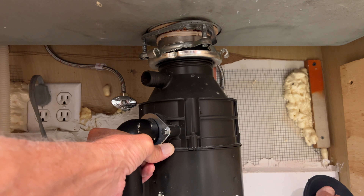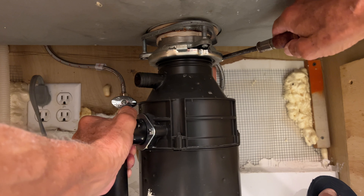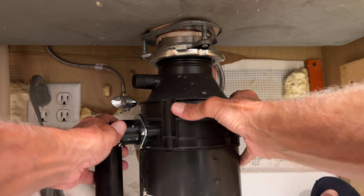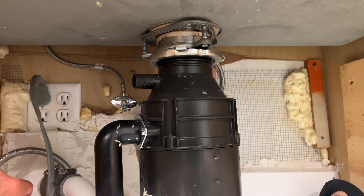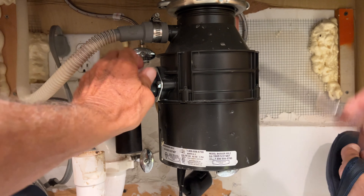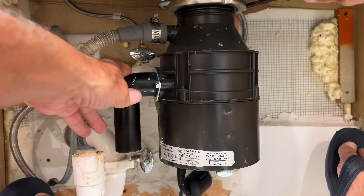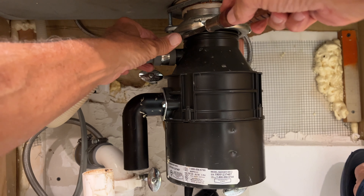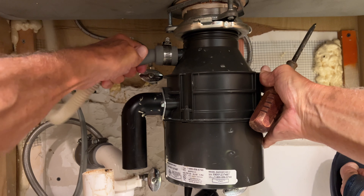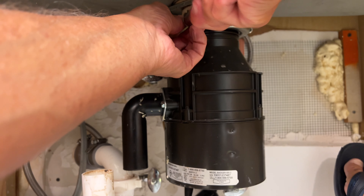Okay, I think we got it. Yeah, that's it. I do believe we got it — it should be right. Okay, so that's there. I think that's good, right? Let's tighten her down. We'll find out if I got this thing on right.